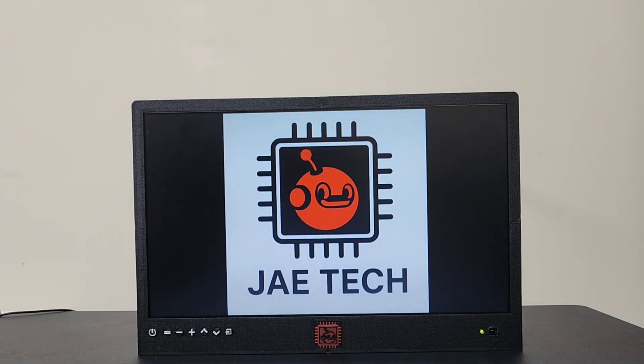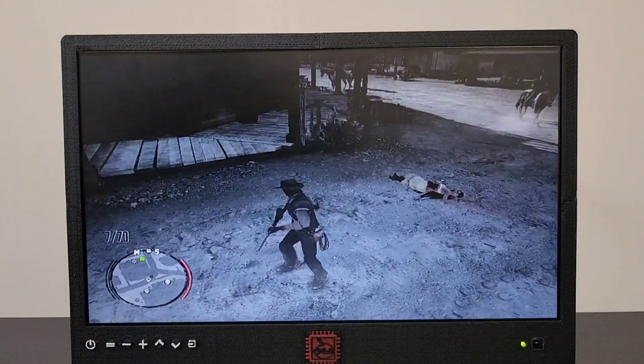I tested a series of games just to ensure that everything was working properly.